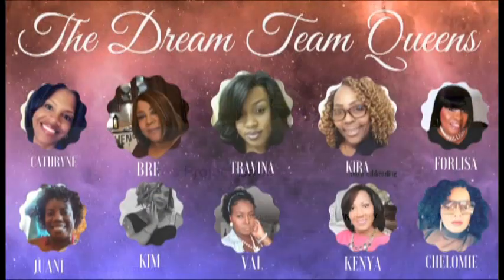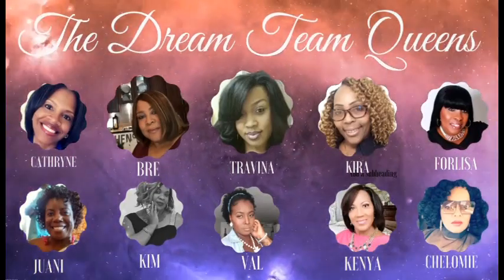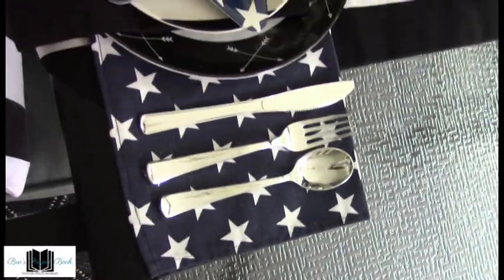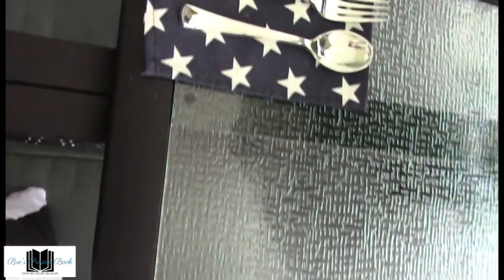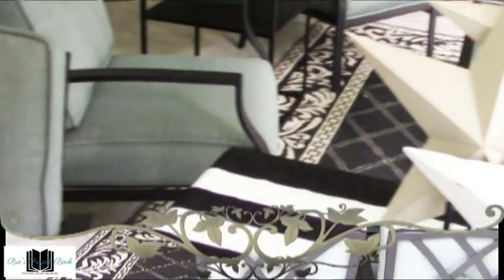Don't forget to check out the Dream Team Queens — we are a group of ladies who put together beautiful collaborations for home decor and tablescapes for your enjoyment and inspiration. I will list their channels below, so go check them out and subscribe; I know you won't be disappointed. If you love DIYs, decorating, organizing, and so much more, click the subscribe button and click the bell for new video notifications every week. Don't forget to visit my other social media platforms for ideas and tips to decorate, organize, or better your home living. Until the next time, my friends — smooches!